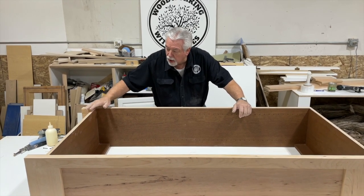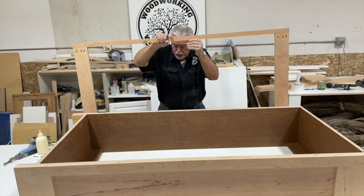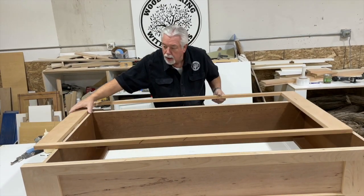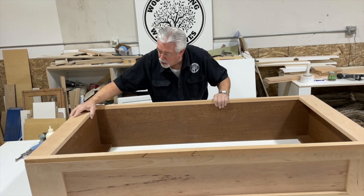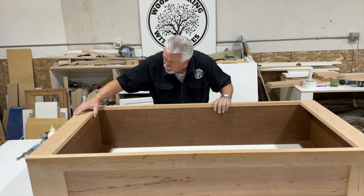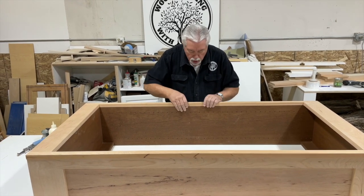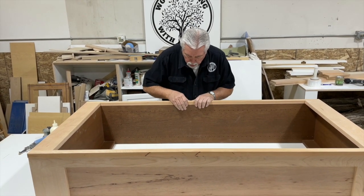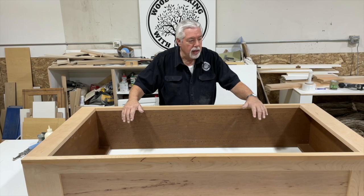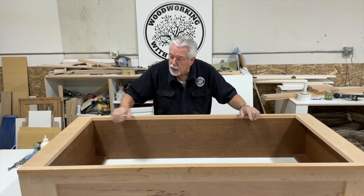We're getting ready to nail on the face frame now. This is the base of our bookcase, this is the top part, and there's the face frame we just got through putting together. We're going to lay it on and make sure it fits properly. We're going to make the bottom rail flush with the bottom of the bookcase and the sides flush, because we're going to be having hinges and doors. We want our sides to be flush so books aren't hidden behind it. We're going to glue and face nail, then putty and sand.